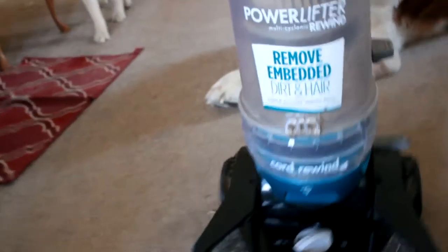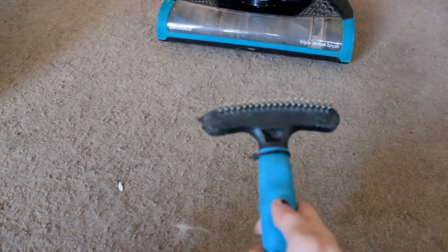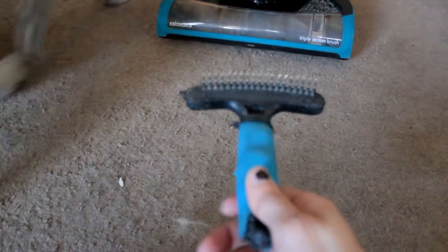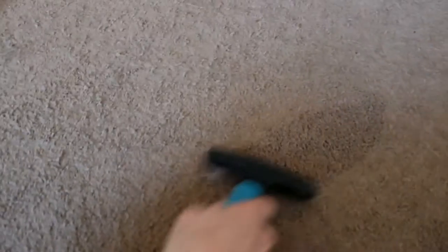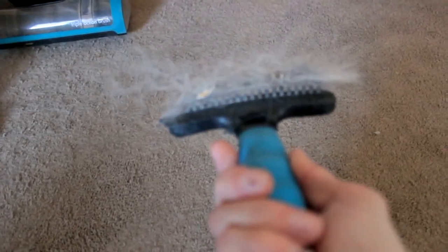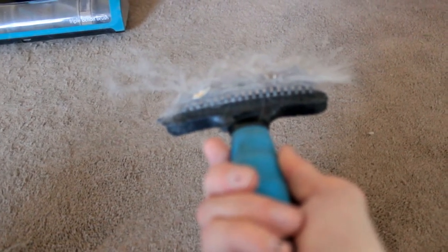So to save the vacuum and to not have to do that every time, have one of these — a rake brush for your dogs. The Husky got a hold of it, you can see she chewed on it a bit. But anyway, you use it on them and you use it on the carpet. It helps get the hair off the carpet. You can't do this if you've got a loop carpet, but it works wonders if you've got regular carpet. Helps save your vacuum a little bit.